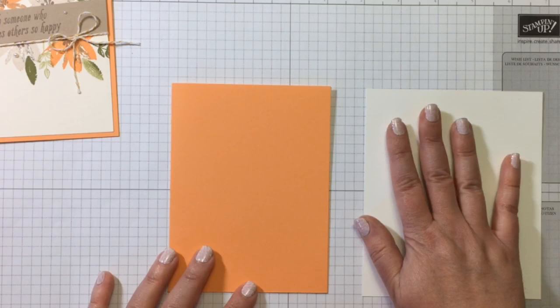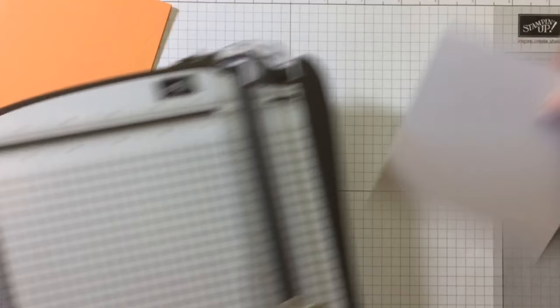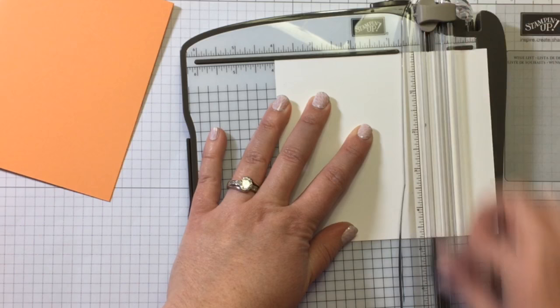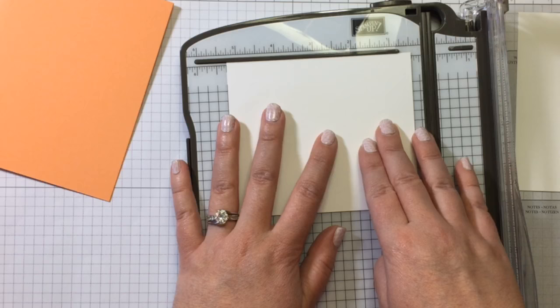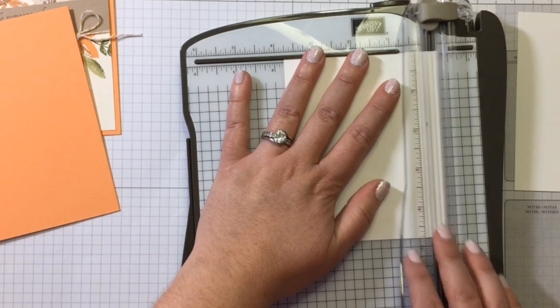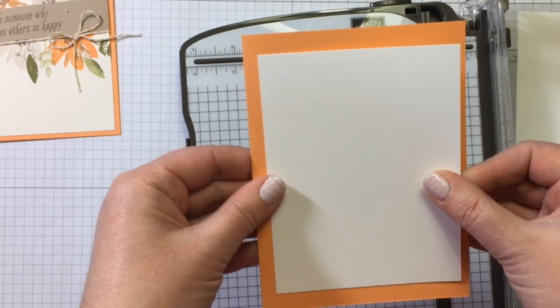I have a piece of Whisper White and I'm going to cut a card mat to go on my card front. We're going to cut that at four by five and a quarter inches. I'll cut it four this way and then five — oops, that's not going to work. Well, I'll make that work anyway. I'm just going to chop another quarter of an inch off. It's all about adapting — I cut it too small, but we're going to make it work. It's just a larger border is all.